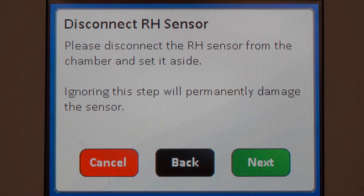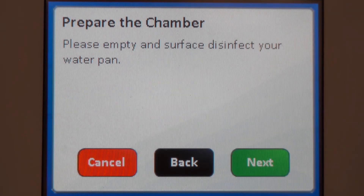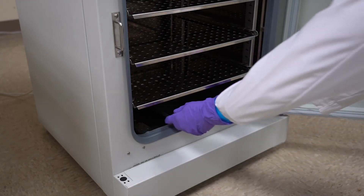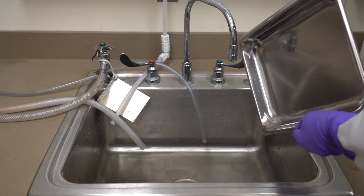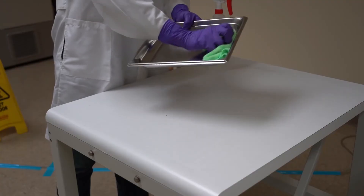Note that you do not need to remove the CO2 sensor, filters, or O2 sensor if your incubator is equipped. Be sure to use non-corrosive cleaning agents.